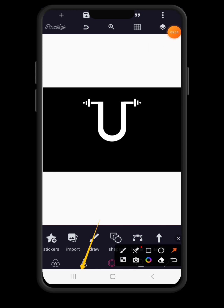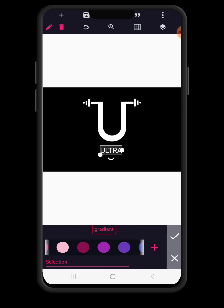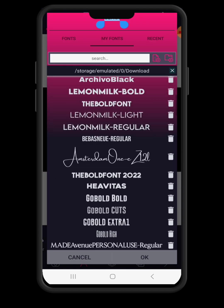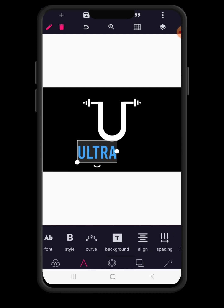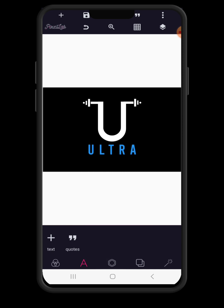Then we are going to proceed to text. Click on text, put a new text and write 'ultra' — that's the name of the fitness club. Then go to layer color and give it a sky blue color. You can increase it in size. Go to font and we're looking for the Debas font. So we can increase it further in size, then use spacing and space it out to about 30. Then use your relative position to align it to the middle.